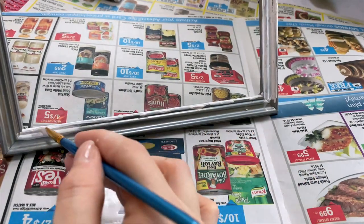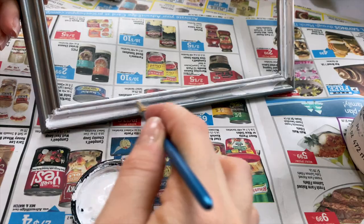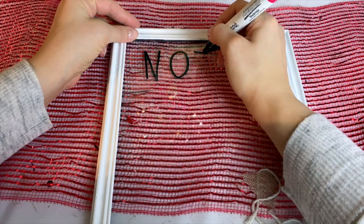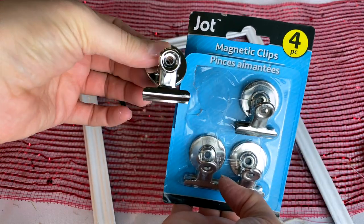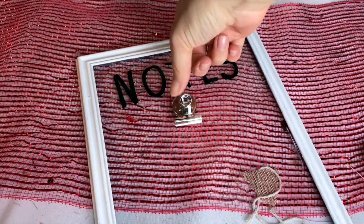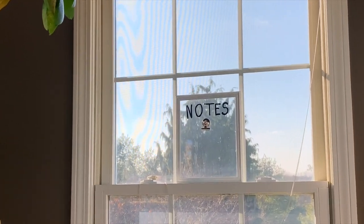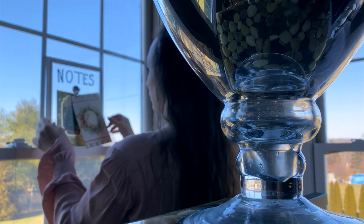Another quick DIY for your desk or office space: take a Dollar Tree frame — I should have used a gold one, but I was repurposing this one from another DIY. I painted the frame with white chalk paint and used my Sharpie paint pen to write the word 'notes' on the glass, then hot glued a little clip onto the glass as well. Unfortunately, writing in white chalk didn't show up well against my dark wood desk, so I moved it to the window where it blends nicely with the white window frame and gives me an extra place to hang important reminders.